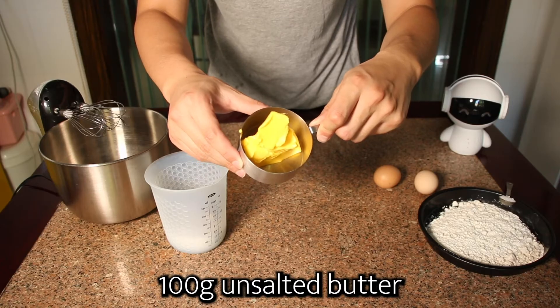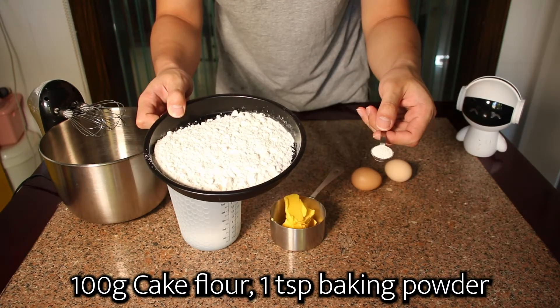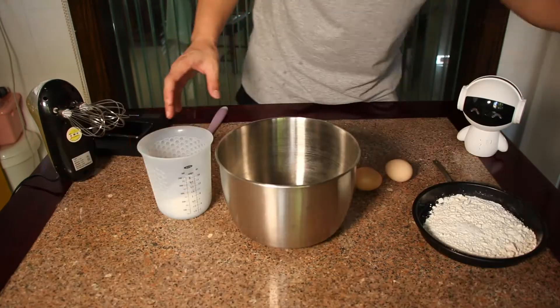We need 100 grams of unsalted butter, 2 eggs, 100 grams of sugar, 100 grams of cake flour and 1 tablespoon of baking powder.